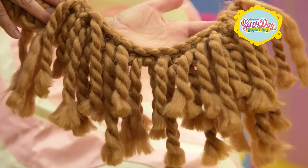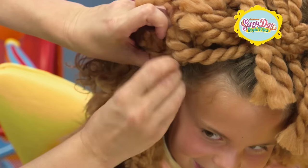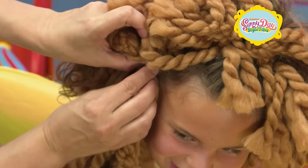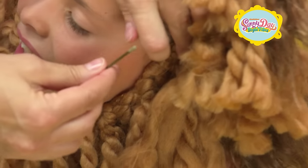Use the rest of the yarn and the pipe cleaners to create the lion's mane. Use hairpins to secure the mane to one side. Bring it across your chin and pin it to the other side.